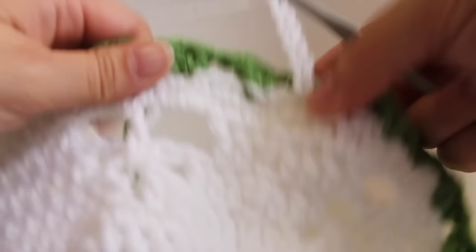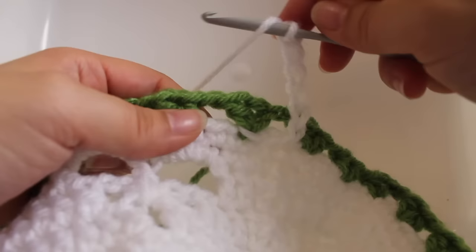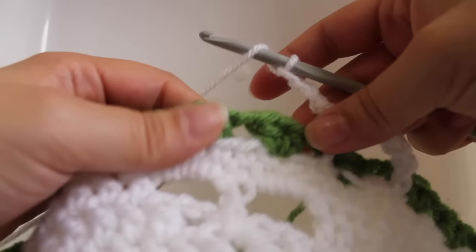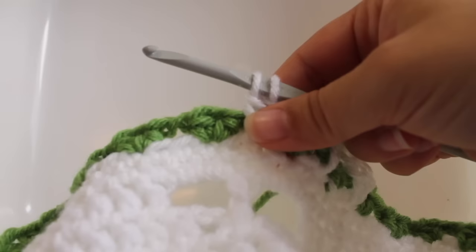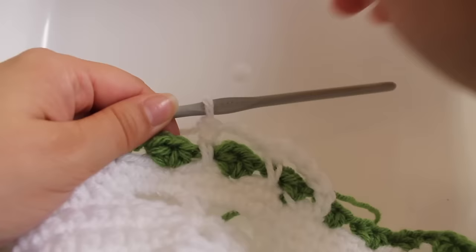Chain six — one, two, three, four, five, six — that counts as our beginning double crochet and chain three. Skip the next skipped single crochet, skip the half double crochet V-stitch, working in the next skipped single crochet work a double crochet. Chain three. We need to do that repeat five times total. Continue: skip single crochet, skip V-stitch, double crochet in the next single crochet, chain three.